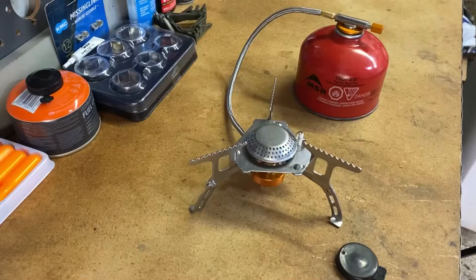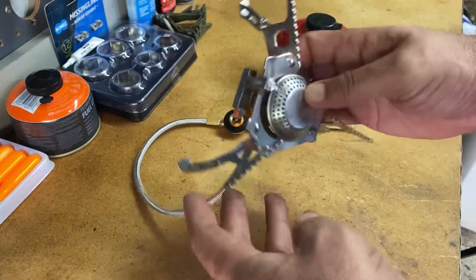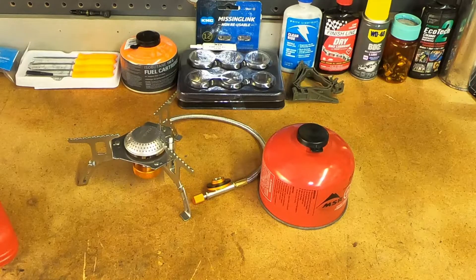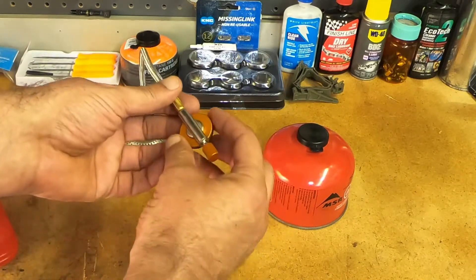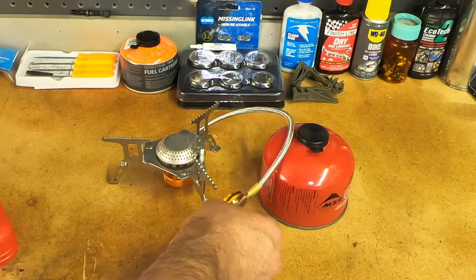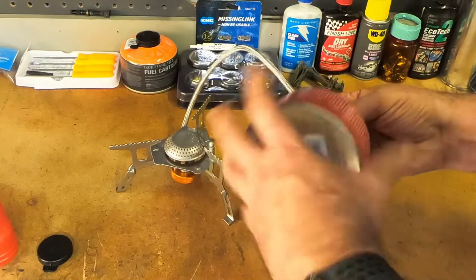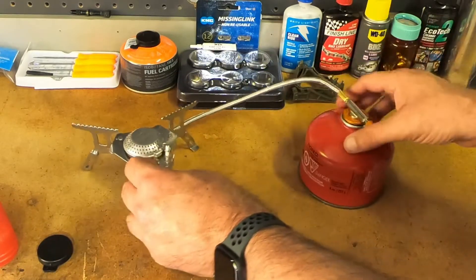It has a little igniter on the side. I'm going to hook it up to the isobutane tank and fire it up for the first time to see if the igniter works. The control is all anodized aluminum with little gold parts. For thirteen dollars, this is pretty cool. It hooks up and fits perfectly — it has a little gasket that seems to be working well.